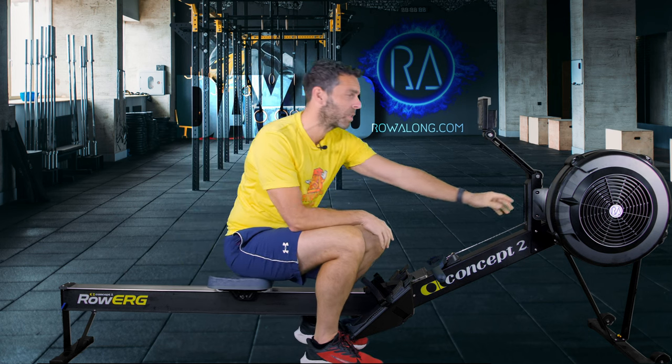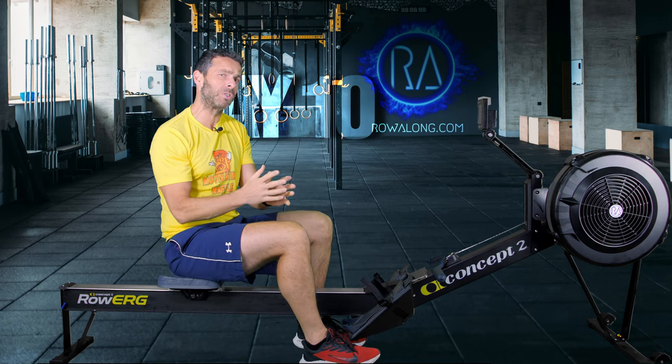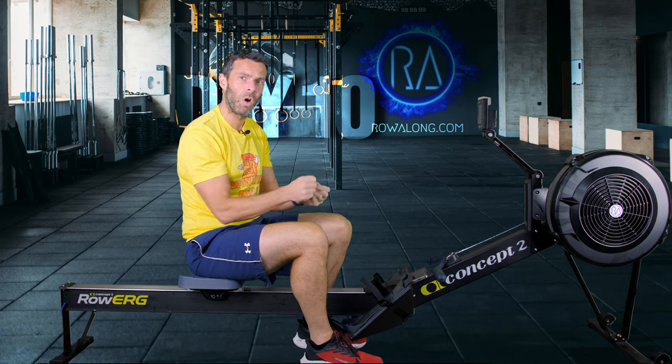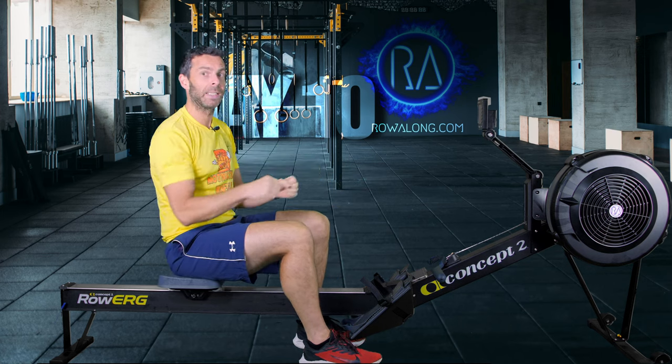On a Concept2, go to the front and set your drag factor to where you want it. If you don't know about drag factor, just set your lever between four and five — too low isn't the problem, too high is the problem. If you're on a non-Concept2, set your resistance to whatever you've got, or your water tank, so you get a nice feel from the stroke but don't have to heave against it to get it moving.